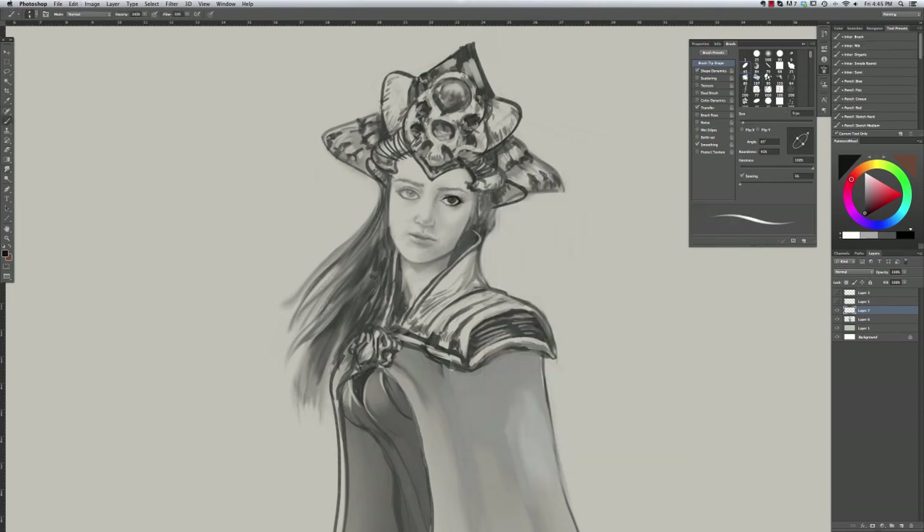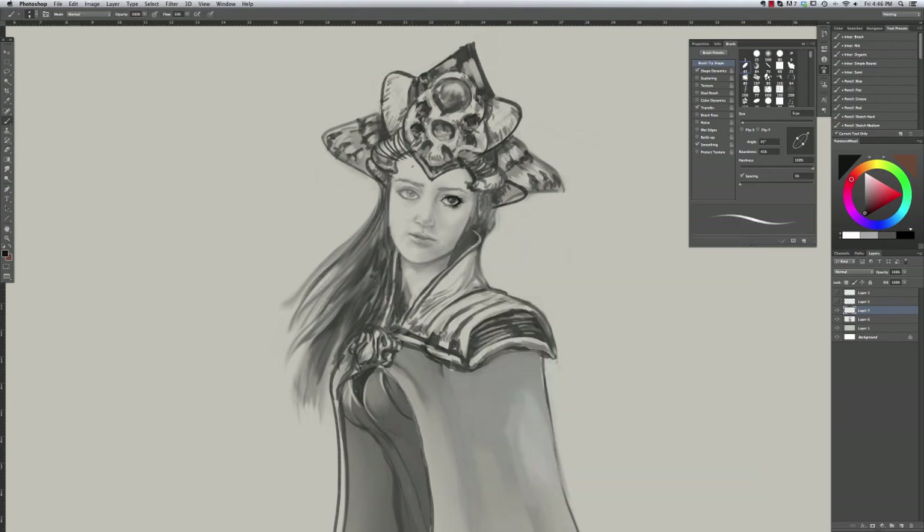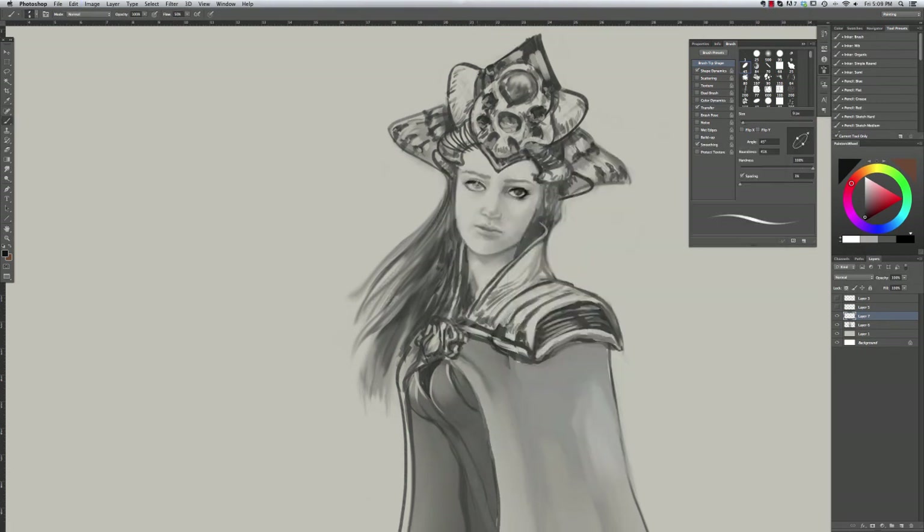Trying to add some lashes, but not going to make it look like she has makeup on - I don't see this type of character as wearing makeup. When you have the eyelid with the lashes, don't forget to put a cast shadow underneath it on the eyeball itself to show form. A highlight on the eyeball would also give it more definition.